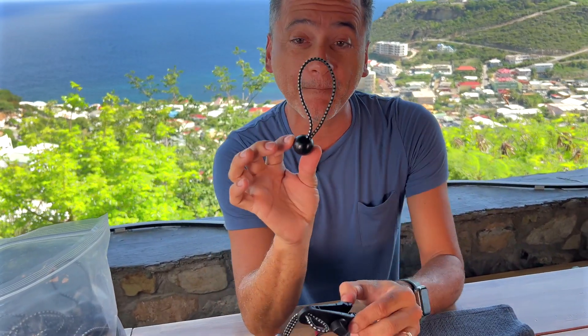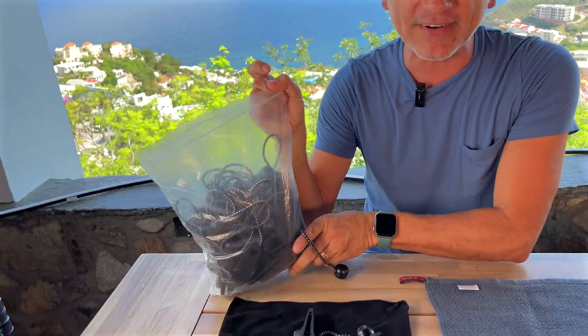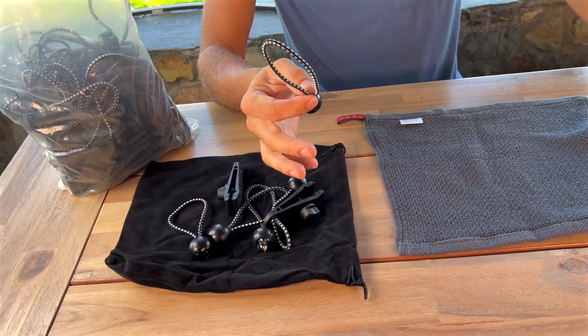New Leho just sent us these fasteners and bungee cord balls for our review, and let me tell you they're really, really useful. It comes in a 72-pack so you'll never run out, and these have different kinds of uses.